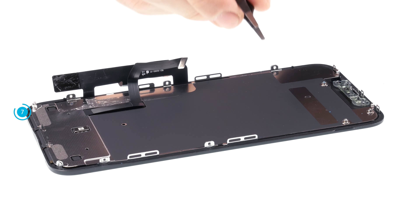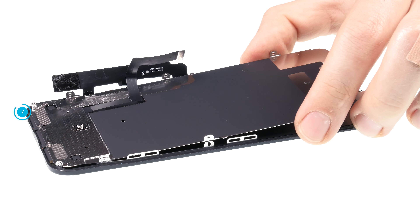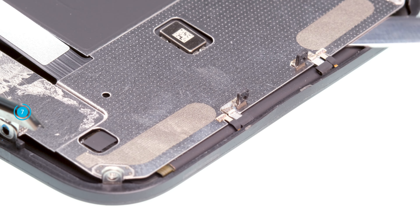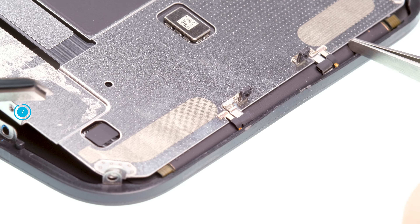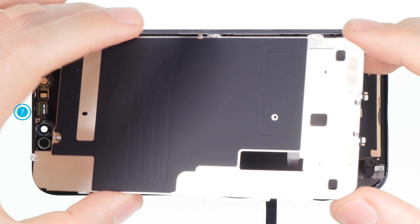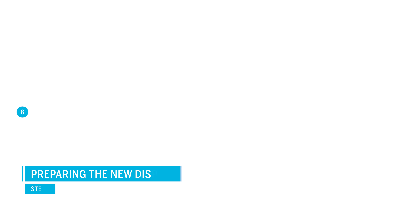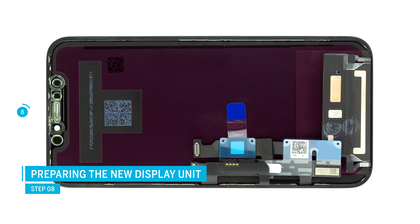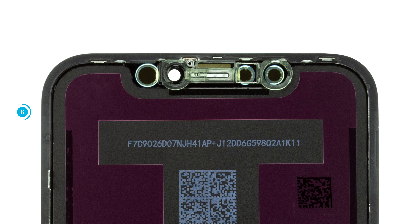If the adhesive is difficult to remove, use more hot air. Then unhook the plate at the bottom and lead the flex cable through the opening. Not all available displays are the same, so compare your new display with the old one. You might have to remove some slightly glued parts from the old display, such as the plastic holder for the front camera or sensors.